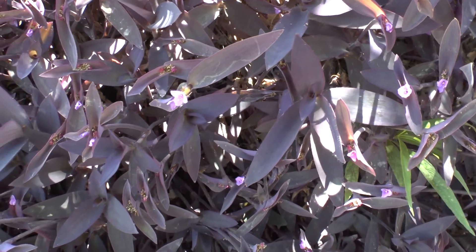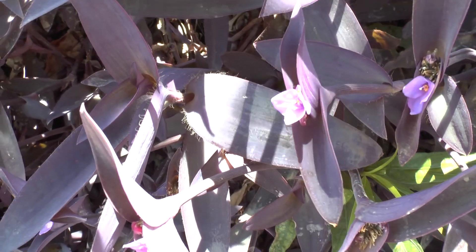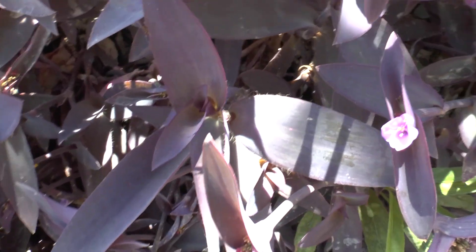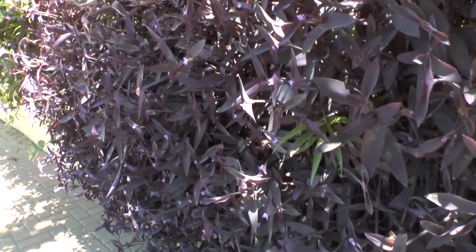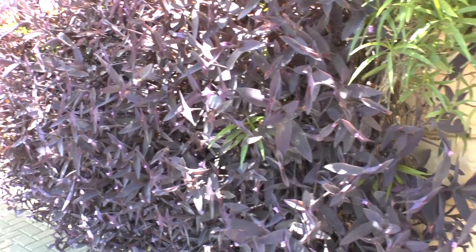It's a great house plant because of its beautiful colors. The flowers can be pink, white, or purple, though mainly they are just nice. The leaves are what is truly beautiful — available in green, red, or purple.